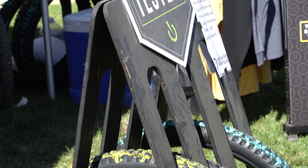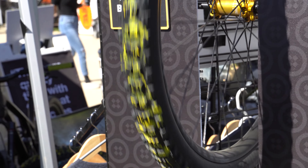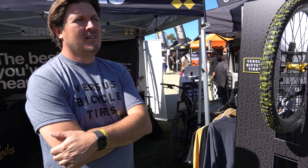Last year at Sea Otter, the first product that caught my eyes were the Versus tires. As soon as I walked in, I saw people walking around with tires that had color on them, and I was intrigued to find out what they were. I assumed it was one of the usual suspects and totally not the new kid in town. The owner told me he had done design and branding in this world for about 25 years.